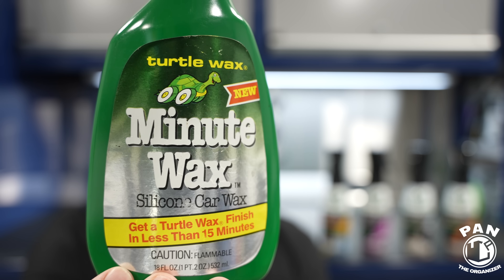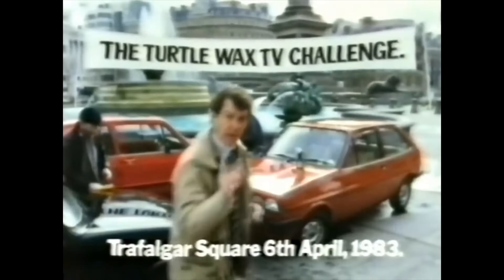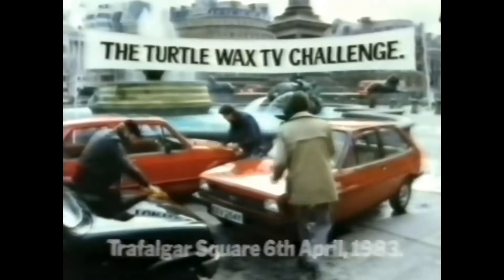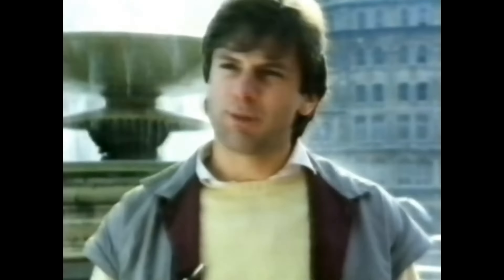Let's go back roughly 40 years ago when Turtle Wax unveiled the original Minute Wax spray. It was a silicone car wax and they promised a Turtle Wax finish in less than 15 minutes. To my knowledge, this was the first spray wax in the automotive industry meant to quickly shine and protect your vehicle.